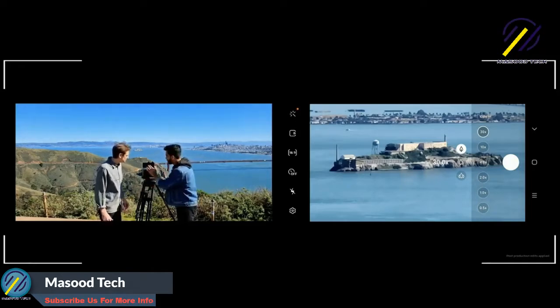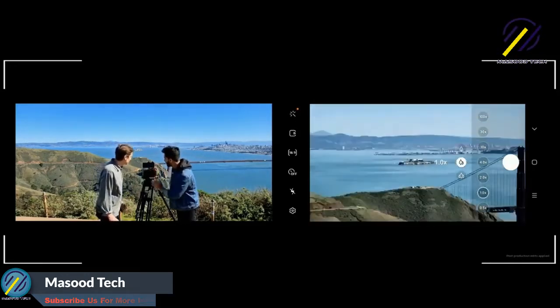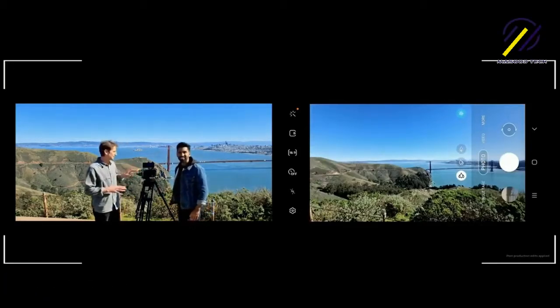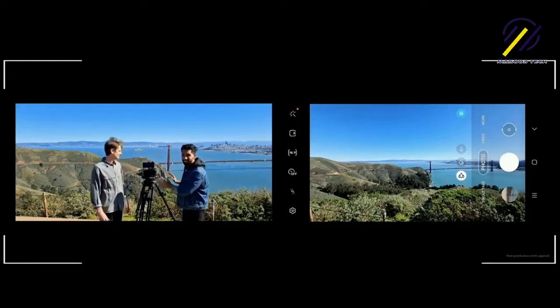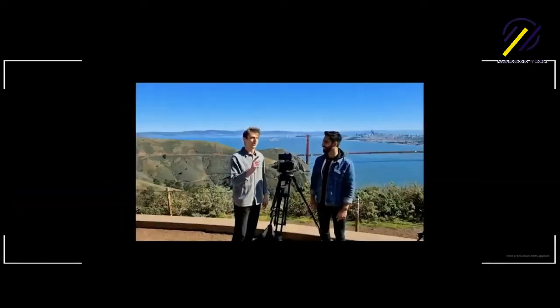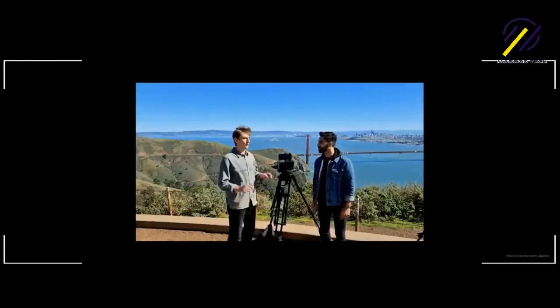Let me show you where we started from — whoa, unbelievable! Now normally to get a shot like that we would have to swap lenses, but now we can get this ultra-wide you're looking at as well as that close-up, all with a single device.